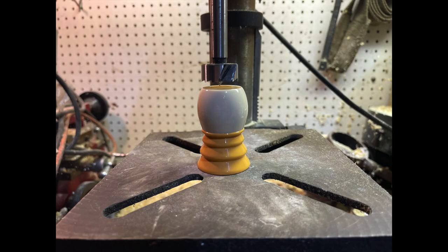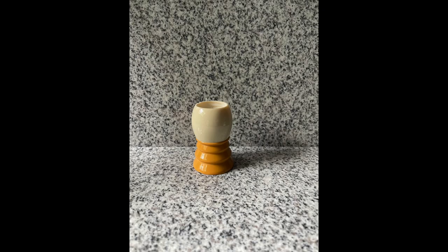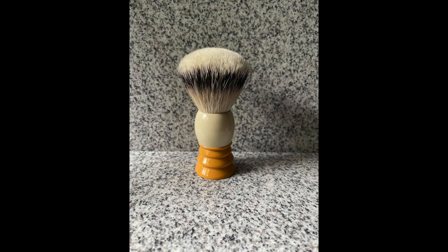The epoxy that held this knot together stayed in the bottom of the brush. You can use a Dremel, but I chose to use a Forstner bit inside my drill press. I do a quick wipe down of the inside with alcohol, and do a test fit to make sure the depth of the knot is where I need to set it, and then I use E6000 to glue the knot in place.